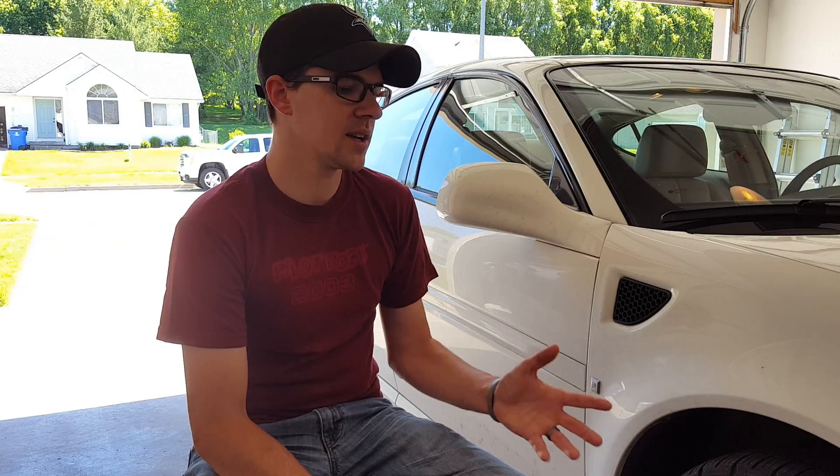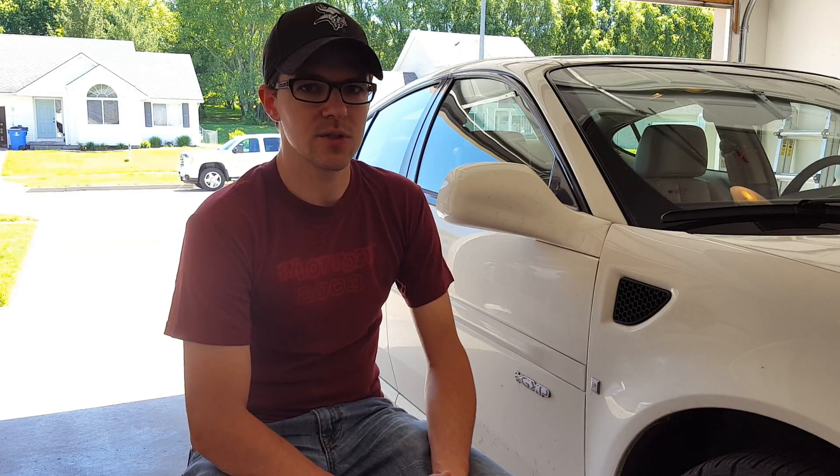Hello everyone, Ryan here. Today I'm starting a new project for the channel and it's going to be detailing this thing right here, which is a 2008 Grand Prix. The story behind this is it's a friend of mine and he's selling it to my brother, and I figured what a good project for me to do to kind of showcase what I do when I detail a car and what you can do too, using products you can get pretty much anywhere and just simple techniques to get your car looking better.